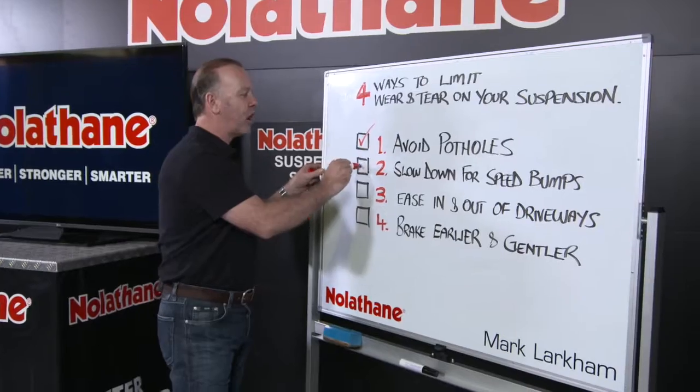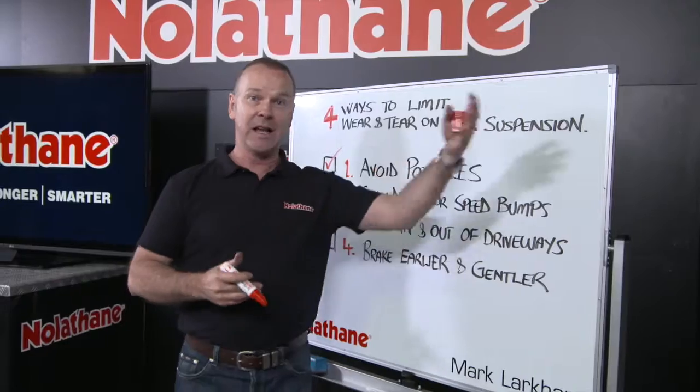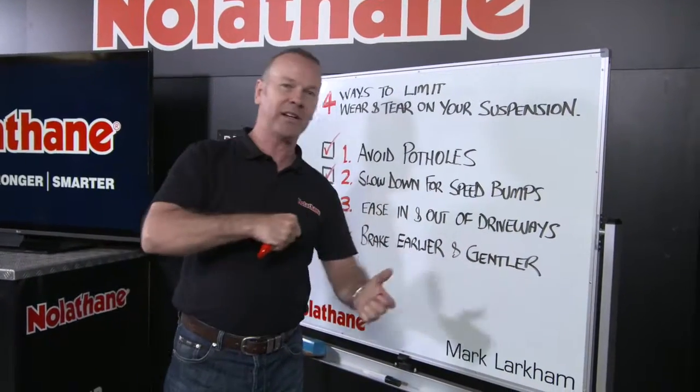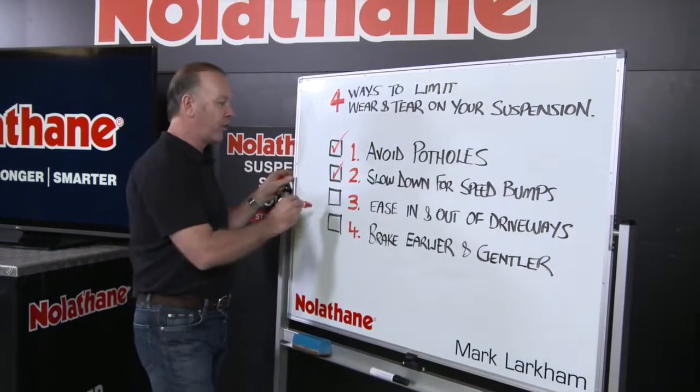The next one: slow down for speed bumps. They're becoming more and more part of our world in car parks and subdivisions everywhere, and there's nothing worse for your suspension than clouting a speed bump at speed.